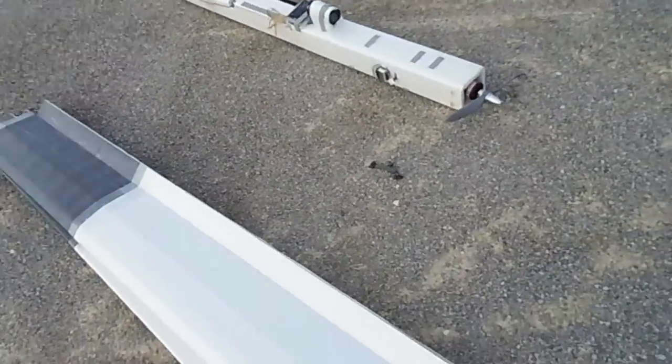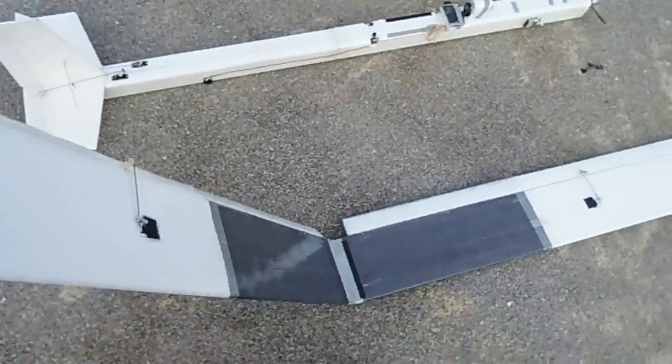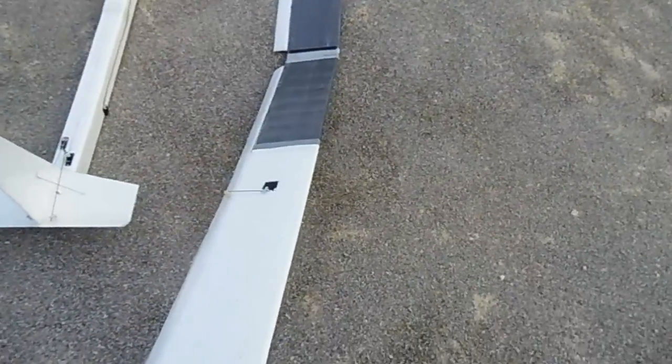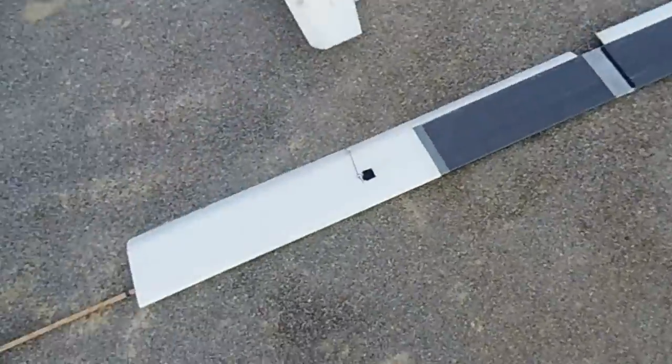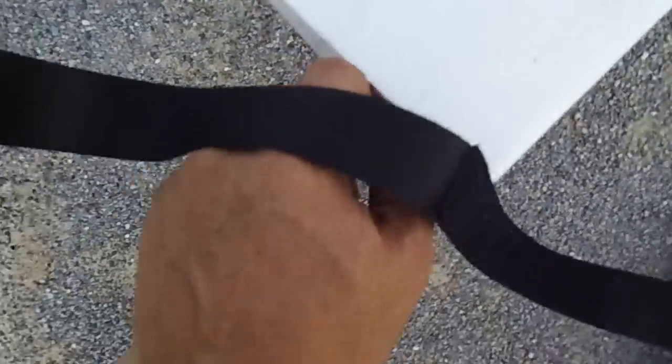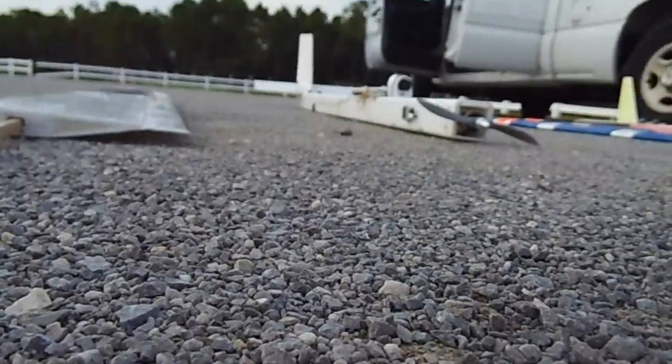I'm going to unfold the wing. I'm going to move it.